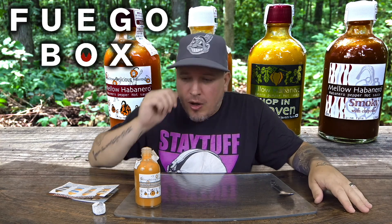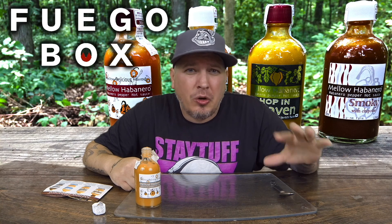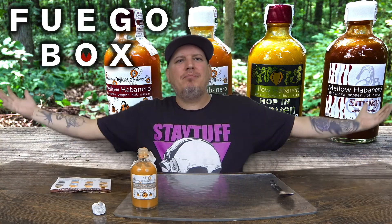Right off the bat those habaneros jump out at you — nice kick to it. If you love habaneros, and a lot of people do, they make great sauces, but this guy takes it to a whole other level. That's why he's called the habanero man. On a heat level, one through five — I'm gonna give that a low four. These things are up there. Throw it on eggs, chicken, whatever you want — super hot but tasty.